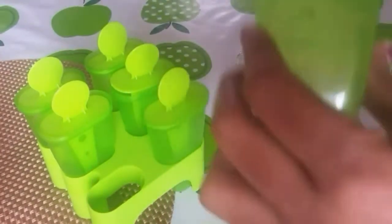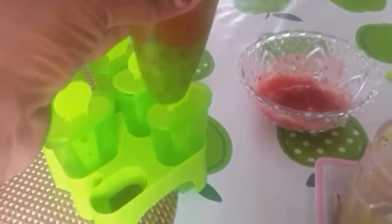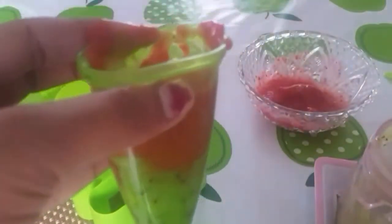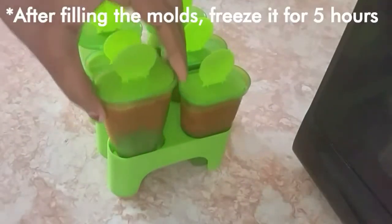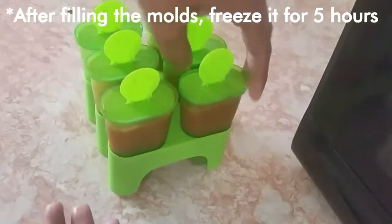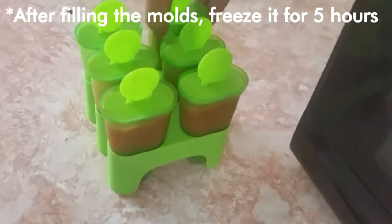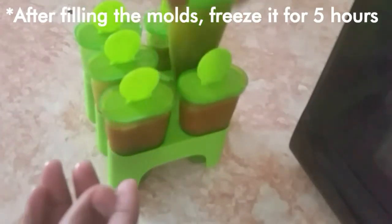Put the box in the fridge and freezer. Fill the fruits in the box. There are kiwi and strawberry, apple and grapes.